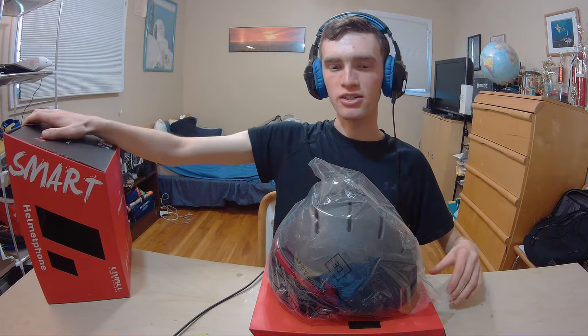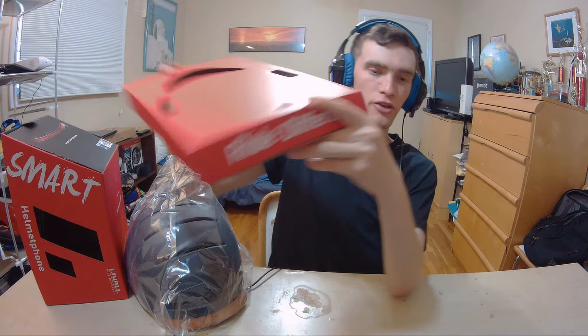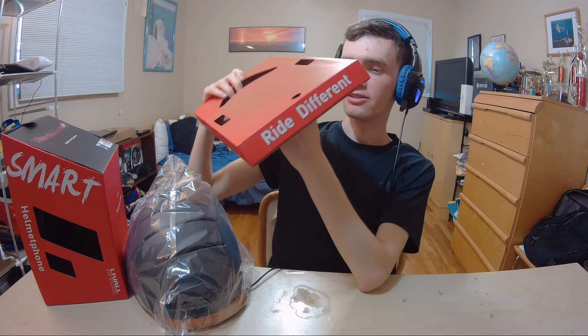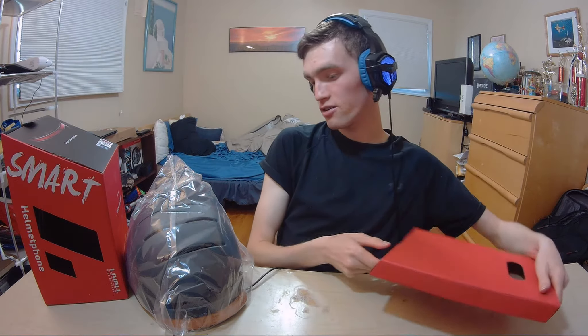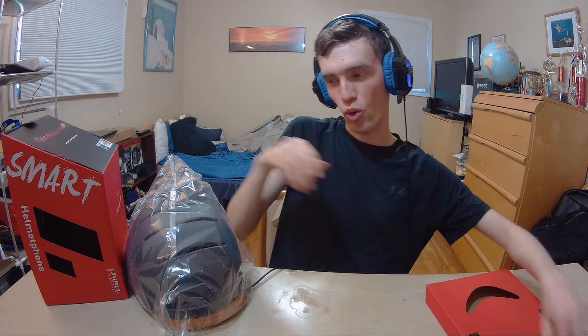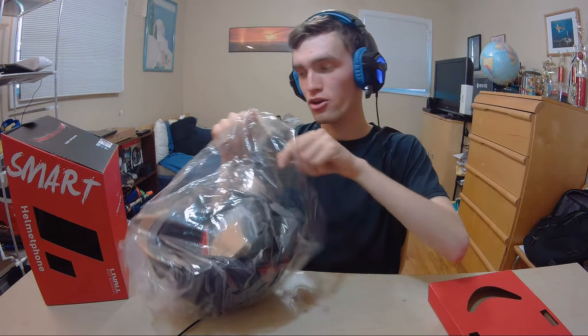So everything you need is going to be right here. I'm going to leave the box on camera just in case you want to see some more. Take the helmet, put that here. Anything else in the box? Let's open it up — this says 'Ride Difference,' so that's a cool little catchphrase. I'm going to stick my hand in here to see if I feel anything. I do not, so this appears to be empty — it's basically just a holder. Hopefully there's some charging capabilities in the actual item because it has Bluetooth capabilities.